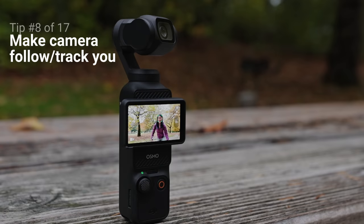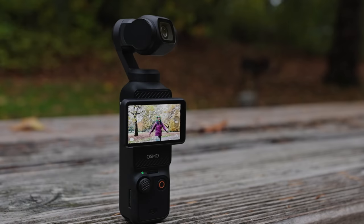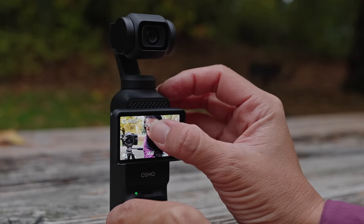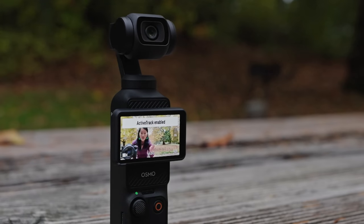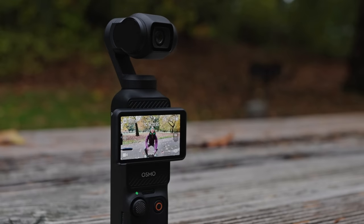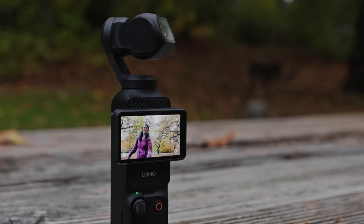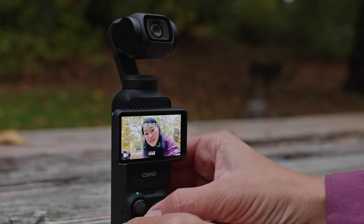The next trick is how to have the camera follow you around like you have a camera operator — this is called ActiveTrack. To enable it, come up to the screen and double tap on the subject. You'll see a green box around the subject's face, and now the camera will track them as they move around — up, down, side to side. To cancel ActiveTrack, just go over to the joystick and press once.